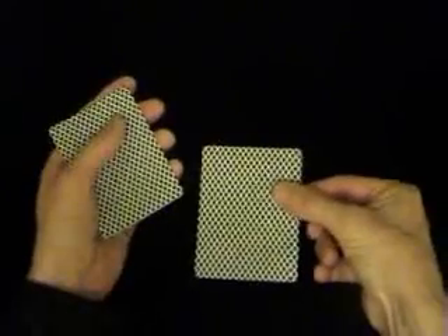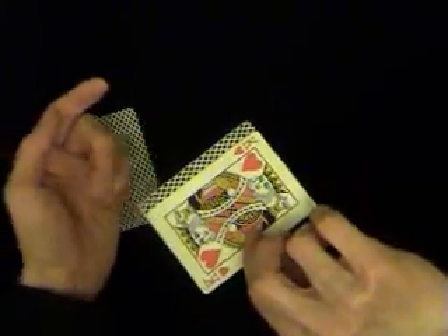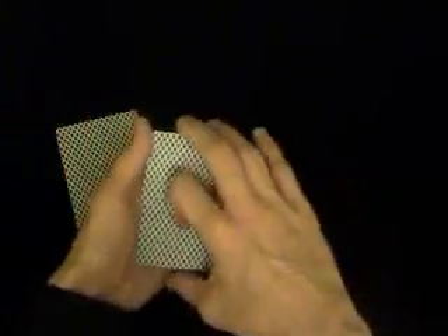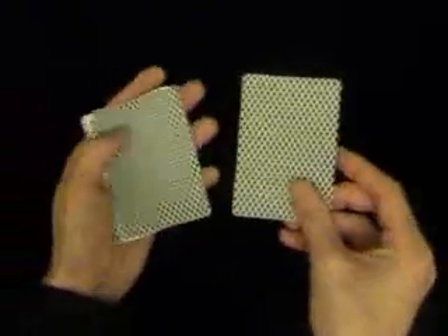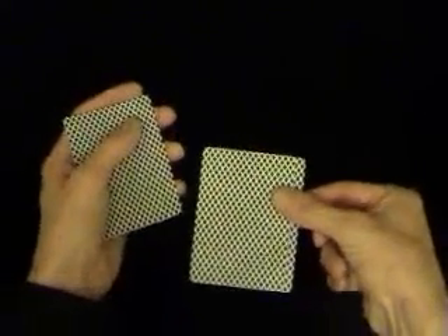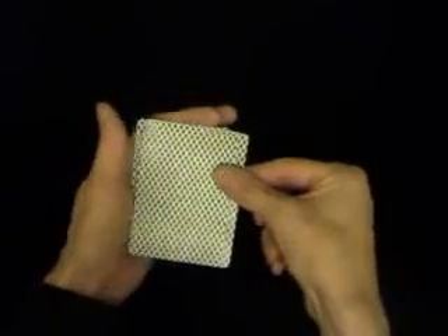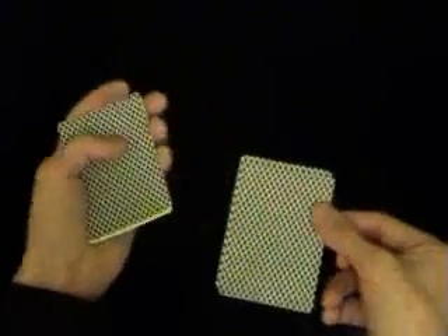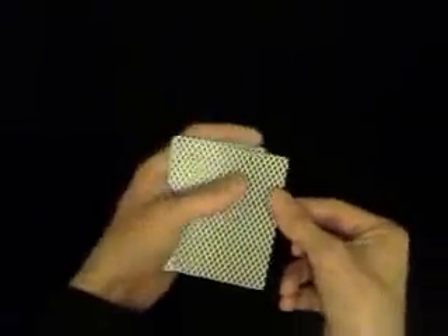You're going to thumb off the top card; at the same time you're going to pull the bottom card. Pull the bottom card — it's exaggerated here, but you could just pull it a millimetre once you've practiced a lot. So: thumb off the top card, pull the bottom card towards you, add the first card to the bottom, then take the next two cards. You're then going to take another single card and then the next card.